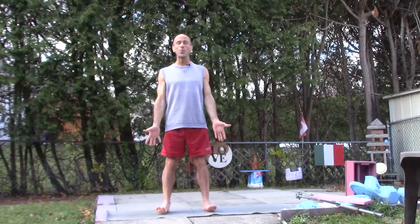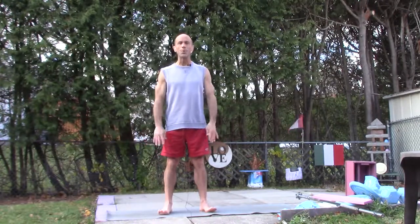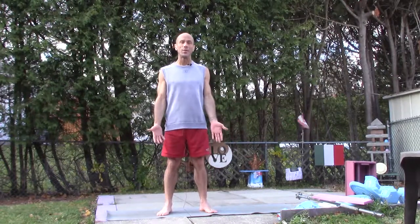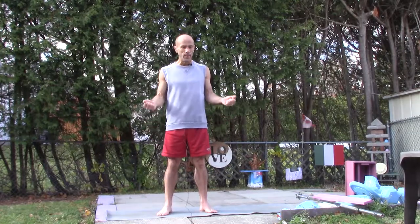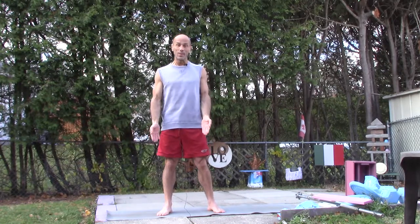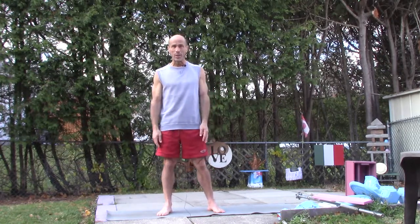Strength training for the total body. I'm going to show you three different movements, and I'm calling this total body because the whole body is involved in the movement. It also requires concentration, which will help improve your mindfulness because you're staying present with the exercise — it requires that much concentration.